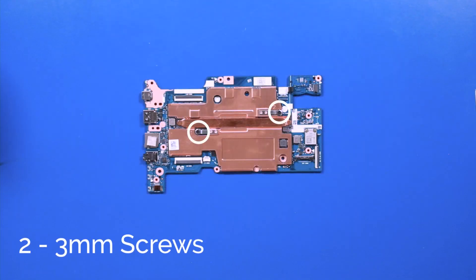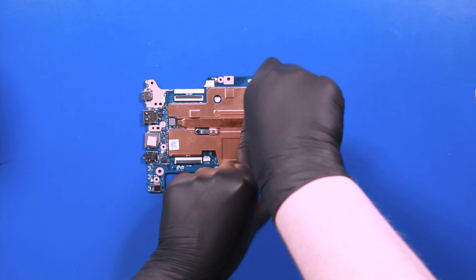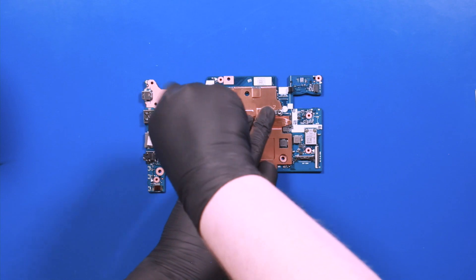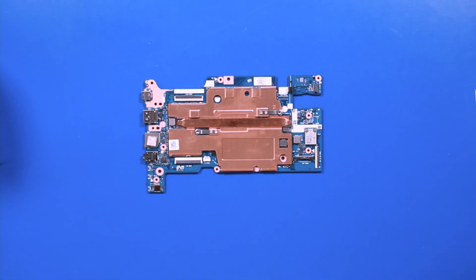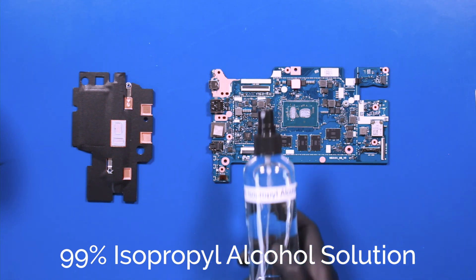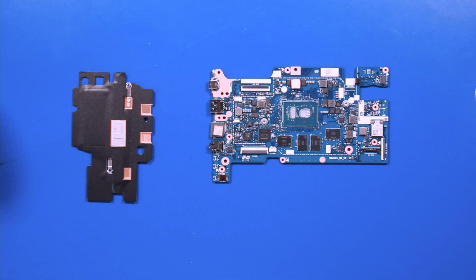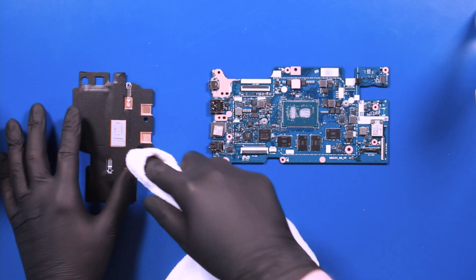Remove 2 3mm screws from the heatsink. Using a solution of 99% isopropyl alcohol, gently clean the old thermal paste off the heatsink and the motherboard.